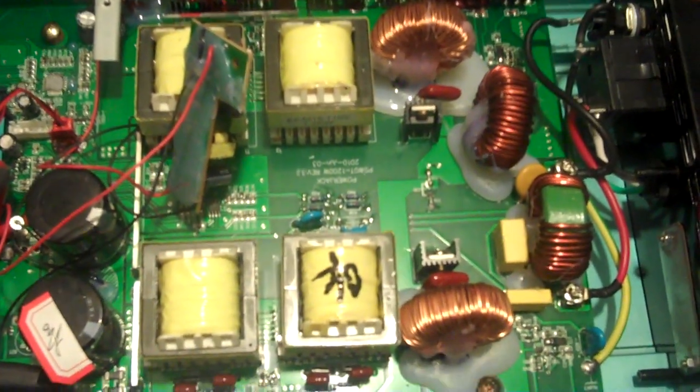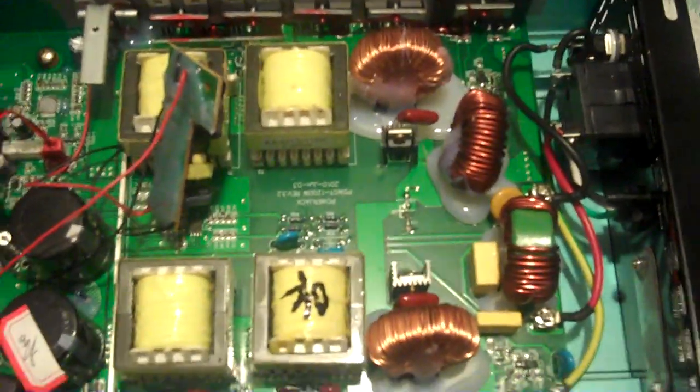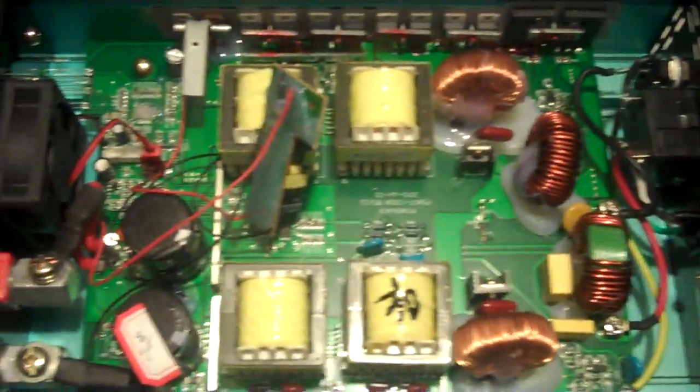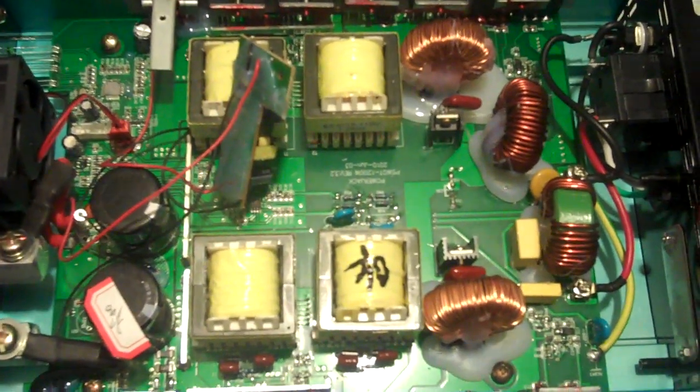Okay, YouTubers, you do-it-yourselfers, grid tie inverter, PowerJack people. This is the PowerJack 1200 — the short version that a lot of you have out there, either in the 28 to 62 volt version. But this is the 50 to 100 volt DC input version.